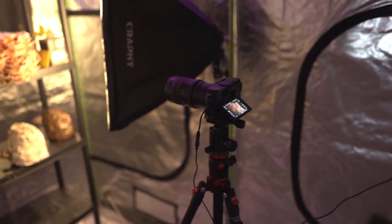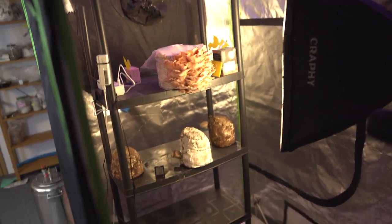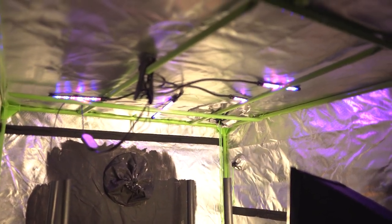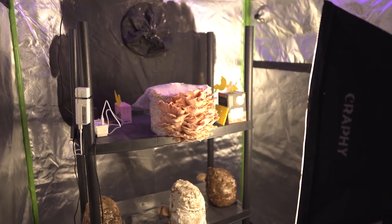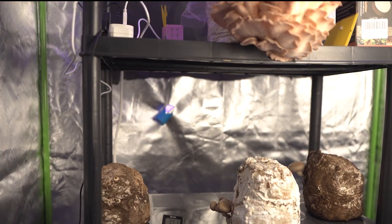Here again we have the camera set up, taking the time-lapse of the pink oyster mushroom at the moment. I have a couple of different light sources in the tent: here the blue light, which supports the growth of the mushrooms, and the softbox, which basically provides soft light for the video footage. And again, there you can see the humidity coming inside.